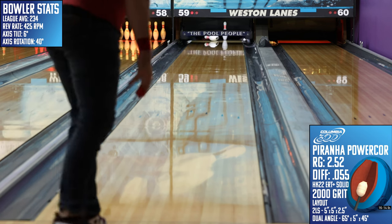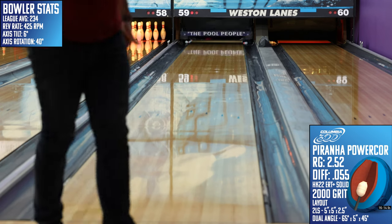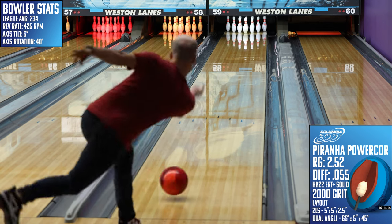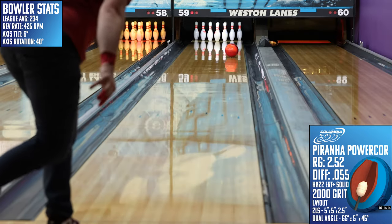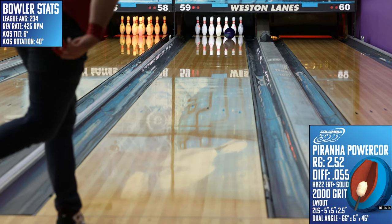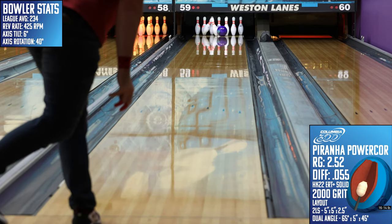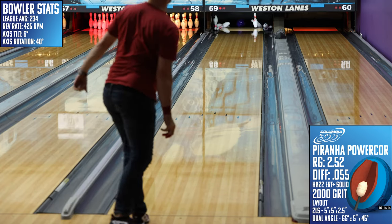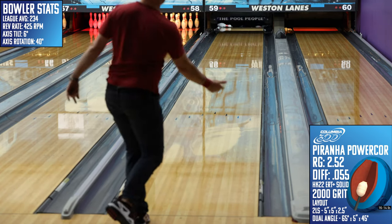Jumping to our cross-brand comparisons, I first grabbed the TNT from Rotogrip, which is weaker overall with a heavier roll off the spot as long as it picks up. Fresh out of the box, these two pieces are almost identical in strength, so I'd see the performance of the TNT as a sort of foreshadowing for what's to come with the Piranha. And second, I threw the Primal Shock, and here you can see the impact of its higher RG as it spins up much slower when it catches the roll and then booms off the spot. Same as the TNT, the coverstock performance is lower than the fresh surface on the Piranha, but the important part is that the shapes are much different due to the change in core numbers.